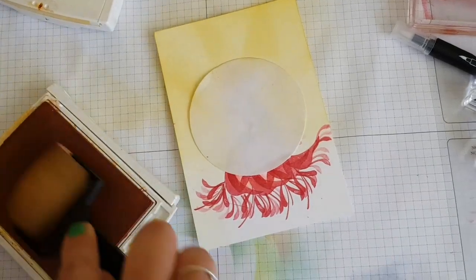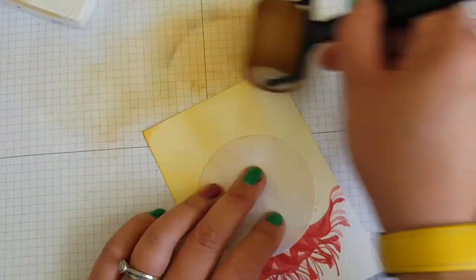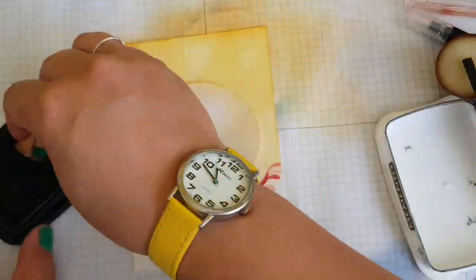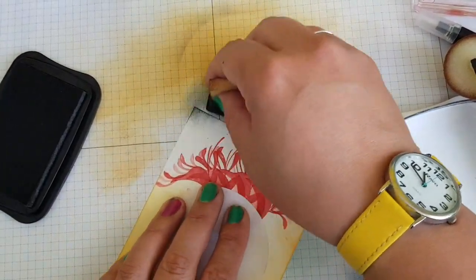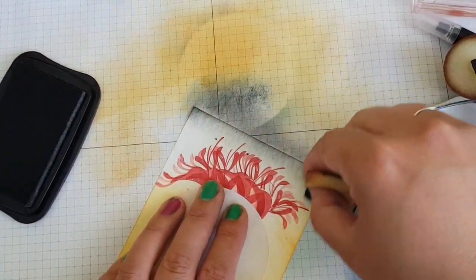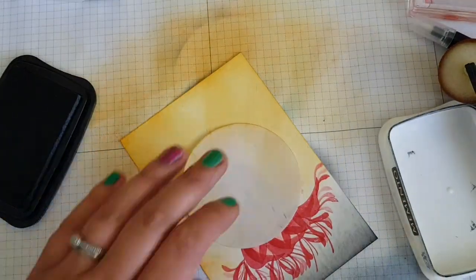To add a bit more highlighting, I've gone in with Crushed Curry to add a bit more colour and give it some depth. Then I used my Memento ink again with a sponge to fill in the bottom half to ground the picture.